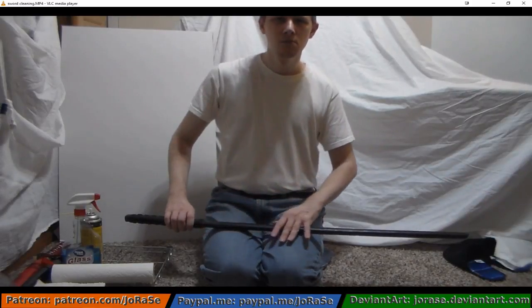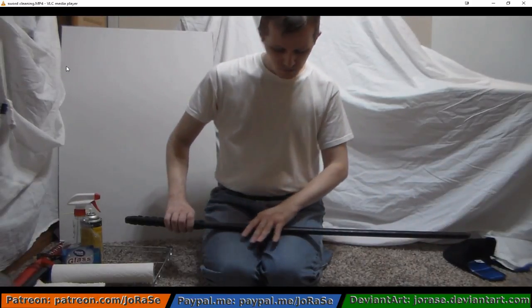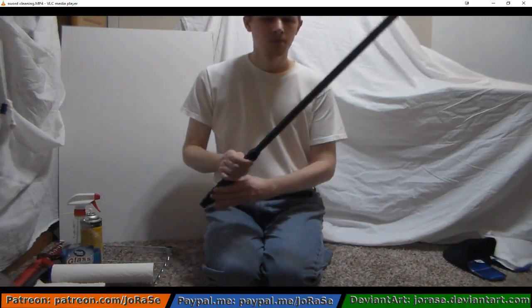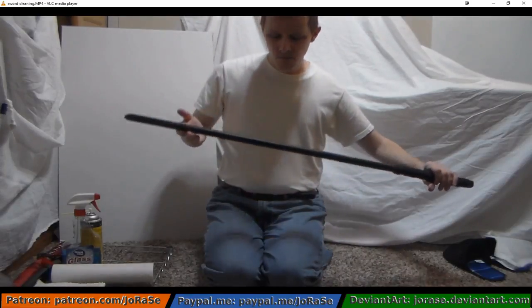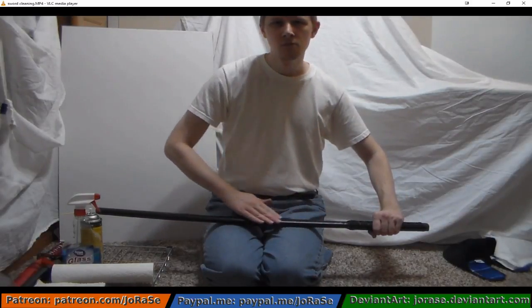Do this two or three times on one side of the blade. And then once we're done, we're going to switch it over, keeping the sharp side away from you.